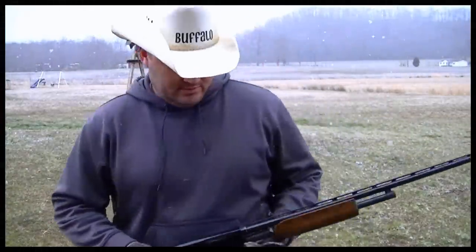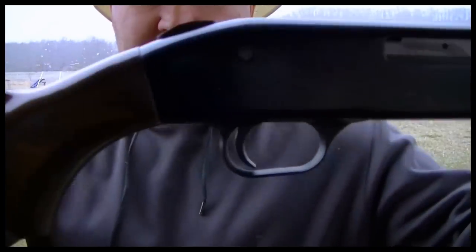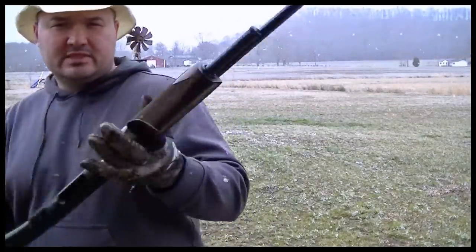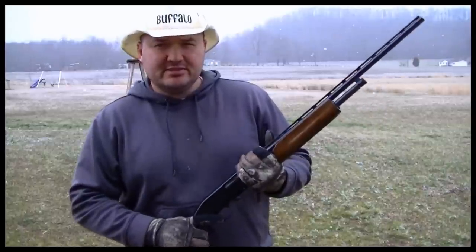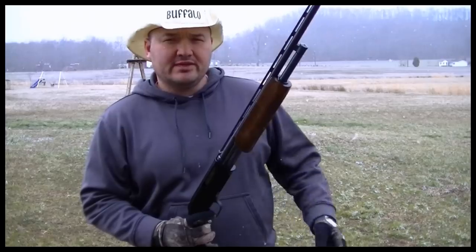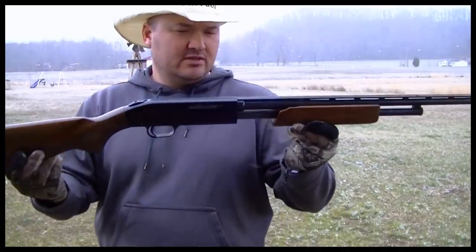Hello folks, Buffalo here. Today we're going to shoot the Mossberg Model 500 410. When I tell people I really enjoy shooting the 410 shotgun, they get that weird look in their eye — I can just see they're imagining me with some kind of little youth model breakdown 410 or something. But this here is an actual adult-size pump-action shotgun, just happens to be chambered in 410.